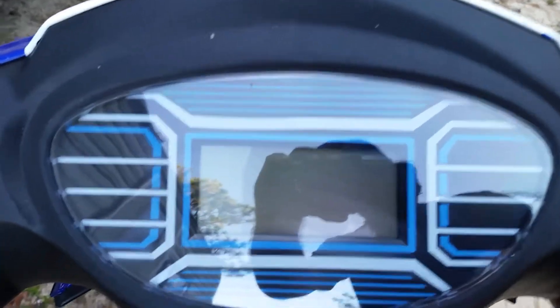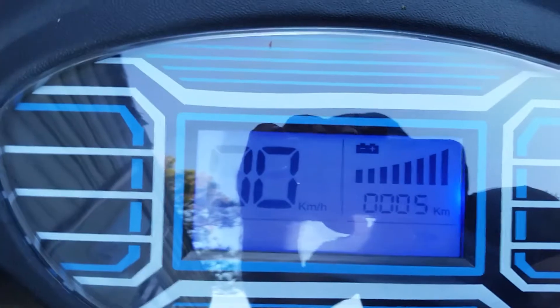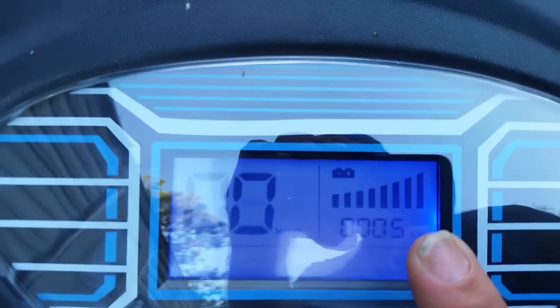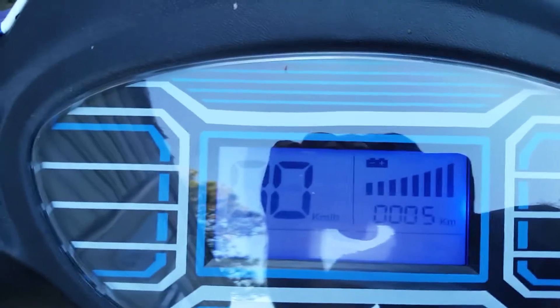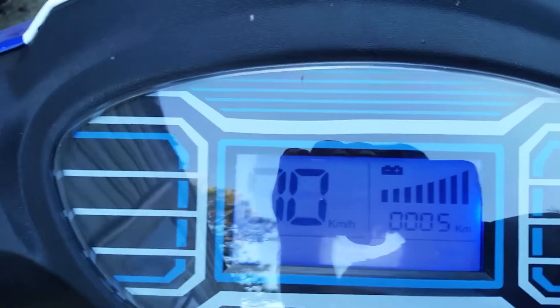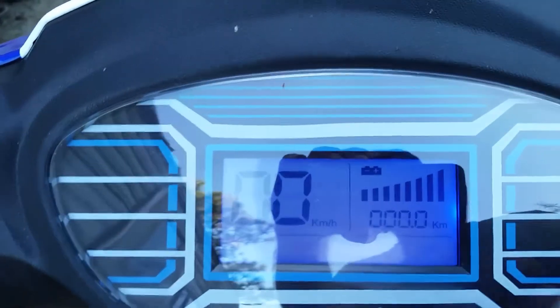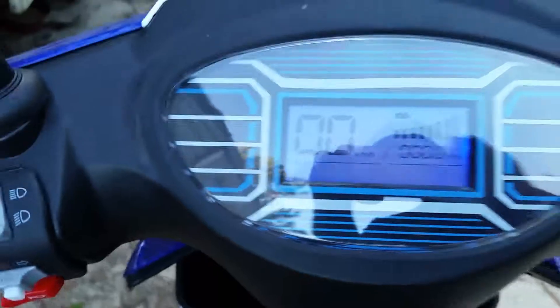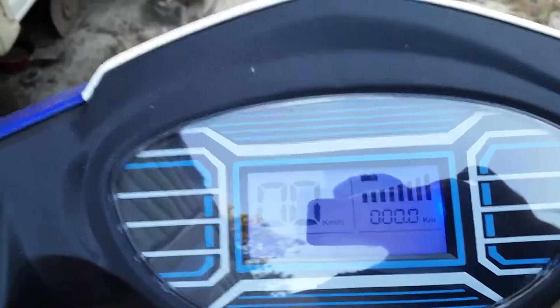It's got a digital dashboard — that's a lot different. What's cool about this machine is you click it on and it gives you your total kilometers you've run since you bought it, which is only five kilometers. Give it a second and it'll reset to your current reading, and of course the battery meter.